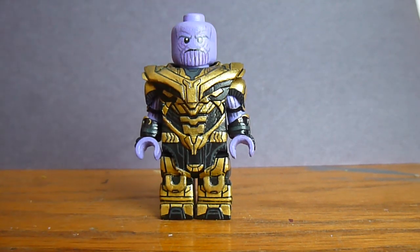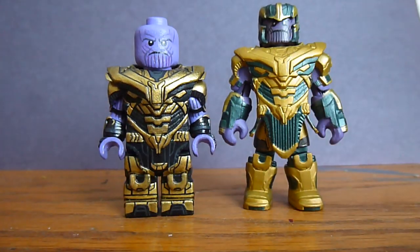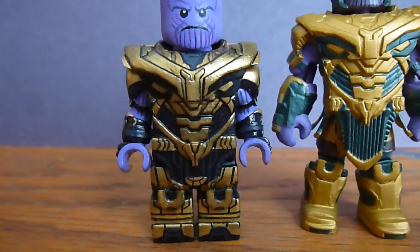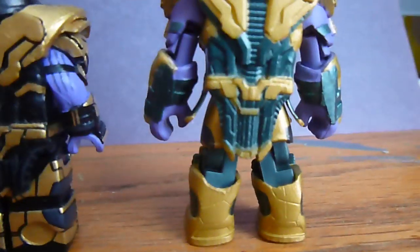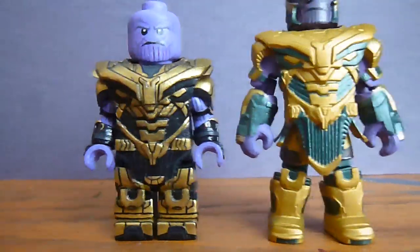I've mentioned this Minimates Thanos a few times on my channel. The armor, shoulder pads, and knee pads are actually taken from this Minimates figure — I cut them off and glued them onto this figure, then sculpted around them and modified everything to work. The skirts were completely remade from scratch, but the armor piece and shoulder pads came from the Minimates one.